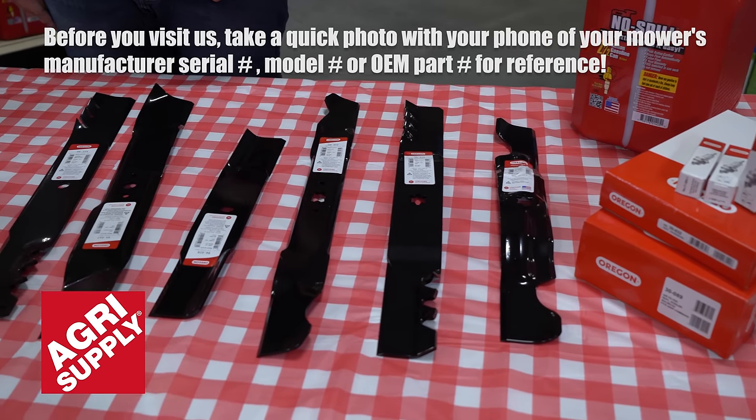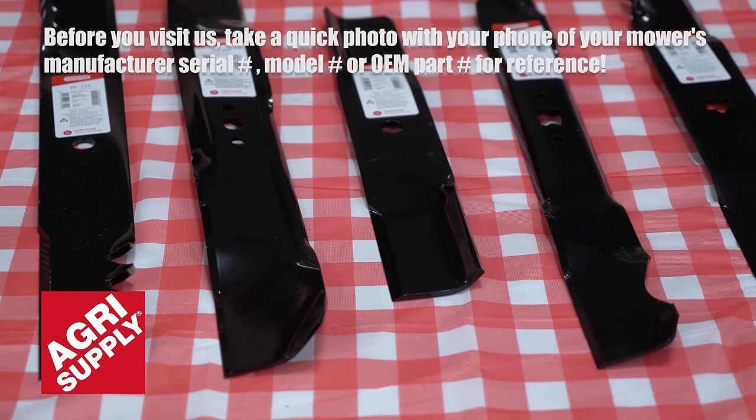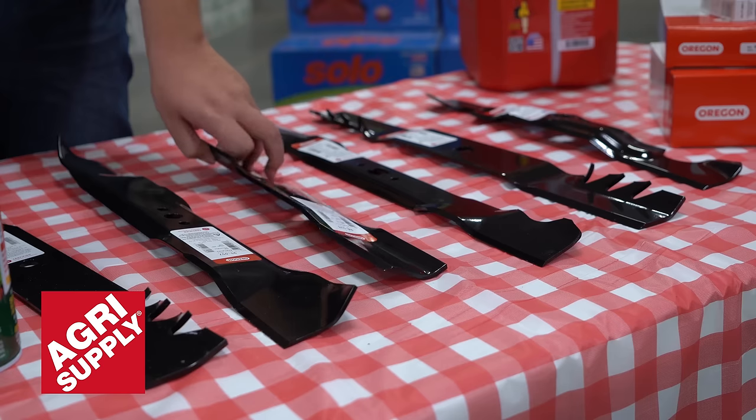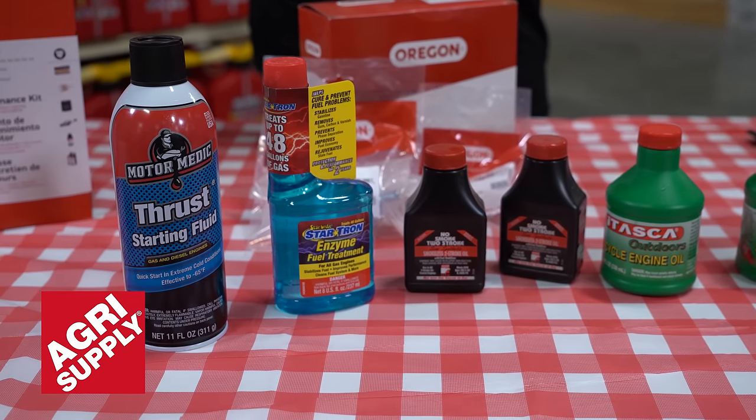Be sure your mower blades are sharp by purchasing new ones every season at Agri Supply. Dull blades will make your mower work harder and result in uneven grass. Here at Agri Supply we offer hundreds of blades, filters, and other parts to keep that mower running happy all season long.